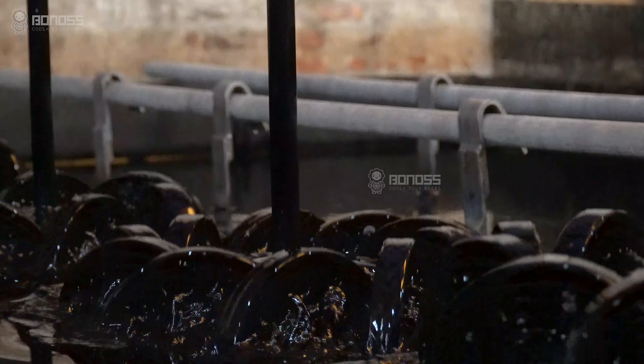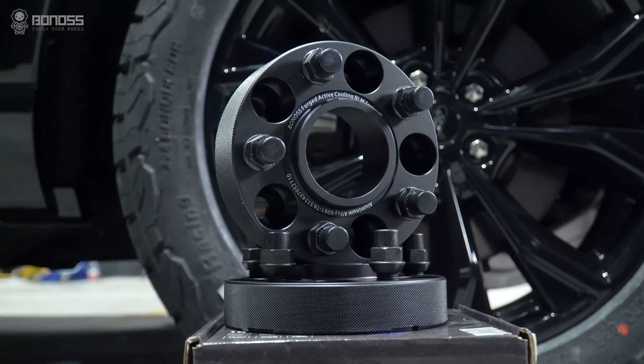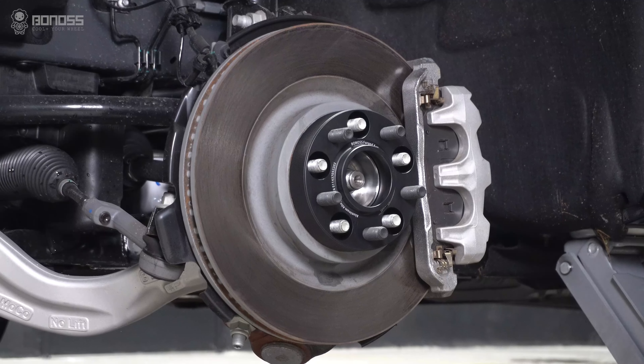Being a high-end wheel spacer company, it is sure that the designs are exquisite and geared towards improving performance.